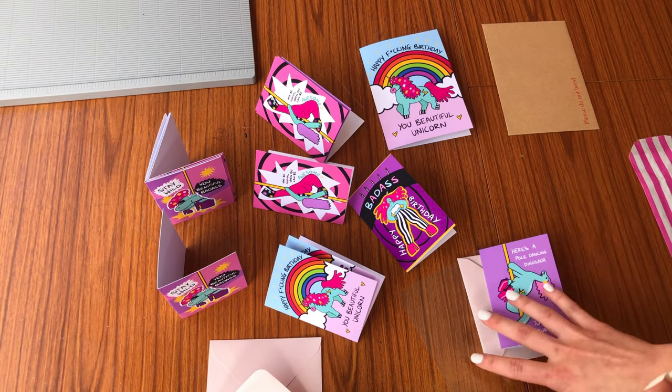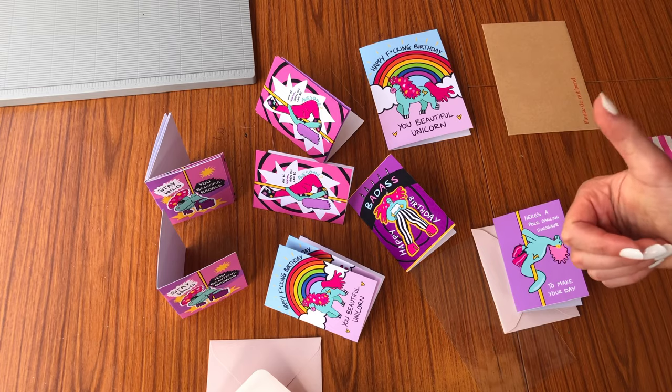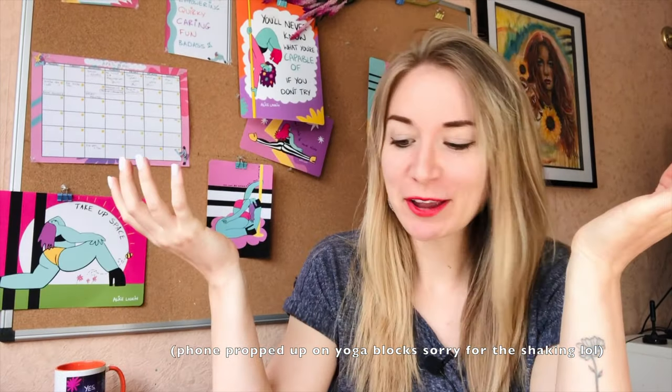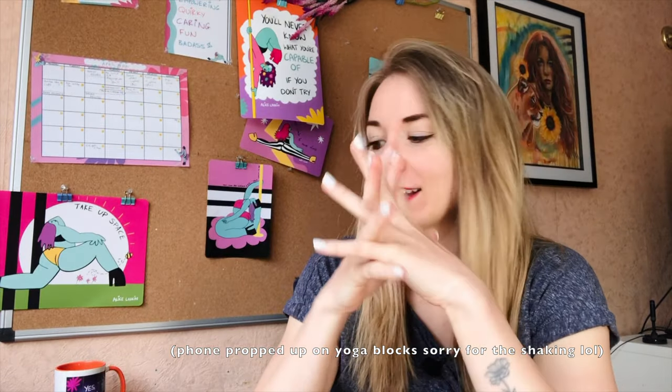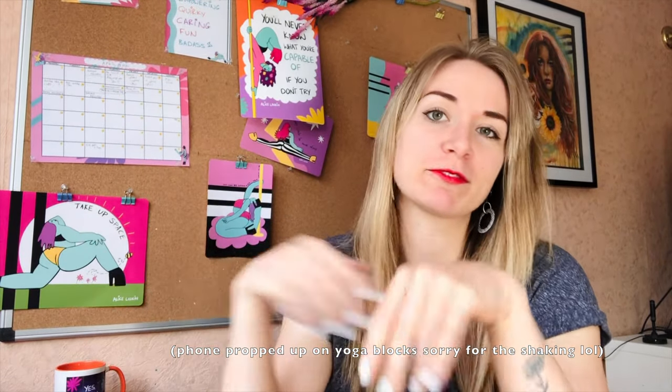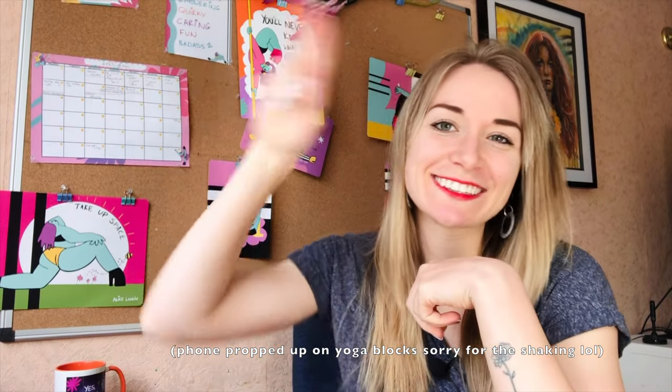Hopefully that gives you a good idea of how I go about packaging. I really hope you enjoyed this video and found it valuable. Let me know in the comments if you sell greetings cards — I'd love to check them out. If you've got any questions, feel free to ask. Thanks so much for watching, see you next time!